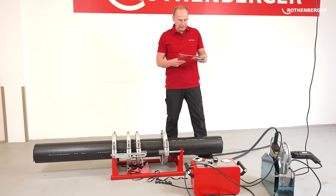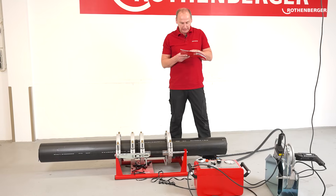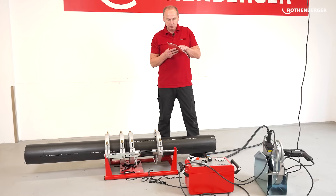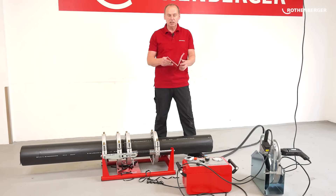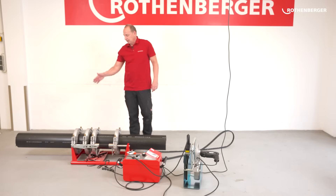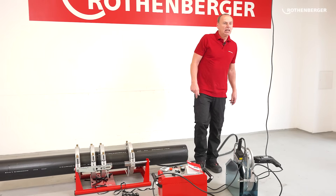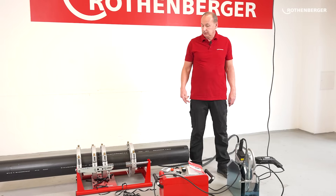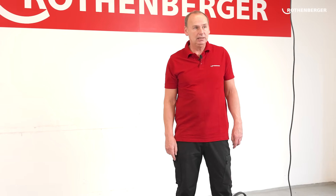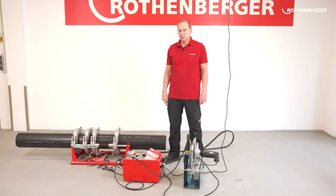How long it has to cool down can be found in the booklet. For a 200 millimetre SDR 17 pipe, I have a cooling time of 10 minutes at temperatures below 15 degrees and 12 minutes at 20 degrees. This means I can remove the pipes in 12 minutes and continue with the next butt welding job. The pipes are now fully welded. You now have to create a welding record — in this case manually, because it is a manual machine. With a CNC machine this would be done automatically. You can find a template for this in the DVS manual in guideline 2207.